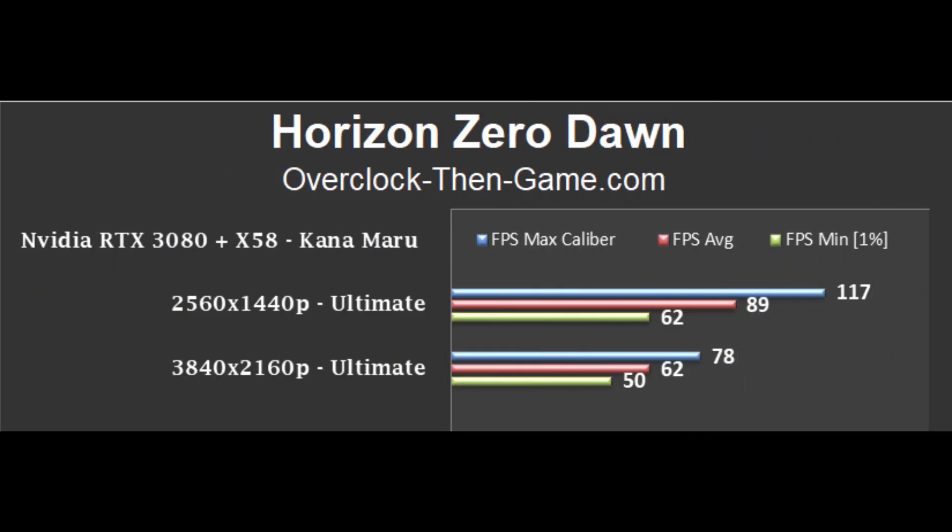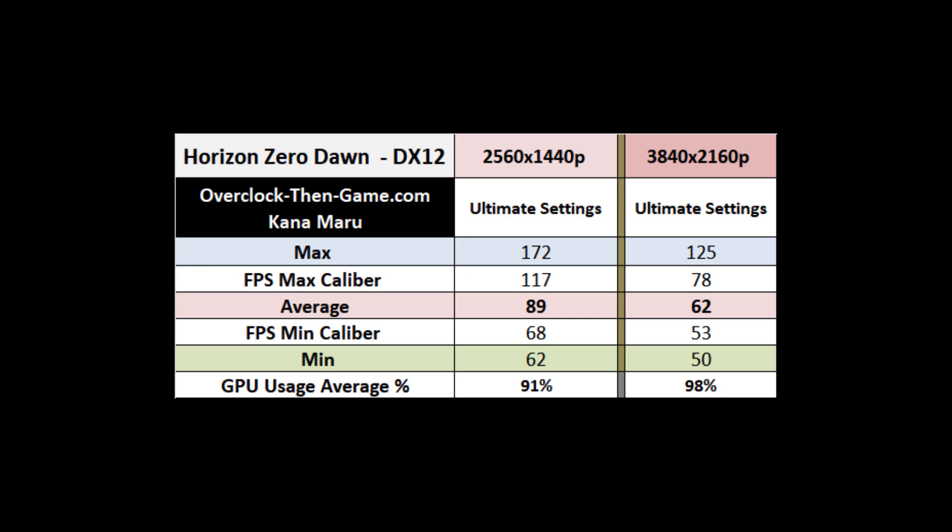Horizon Zero Dawn performs very well. The RTX 3080 pulls 89 frames per second at 1440p and 62 frames per second at 4K. This title makes the RTX 3080 sweat even without ray tracing.